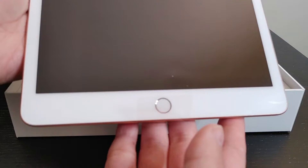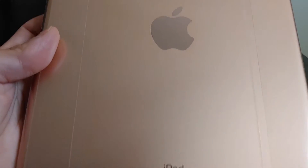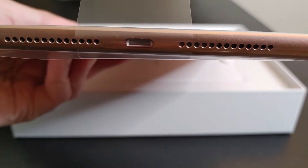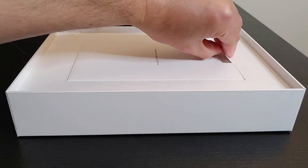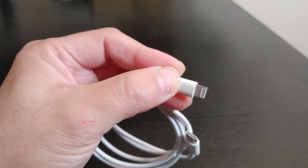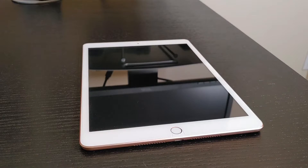If you're also thinking of buying iPad Pro or iPad Air, the setup process will look very similar to this video. I have added a timeline in the below section if you want to skip the unboxing part. Before going into the actual setup, please make sure to fully charge your iPad and get your home Wi-Fi ID and password information — you'll need it during the setup.